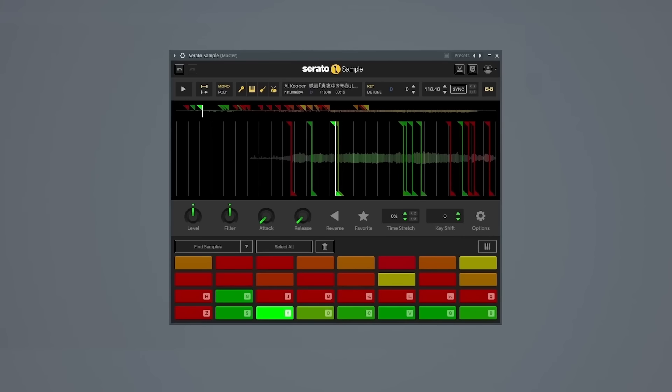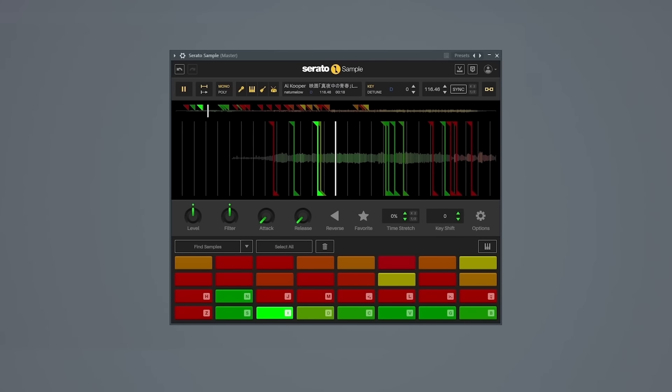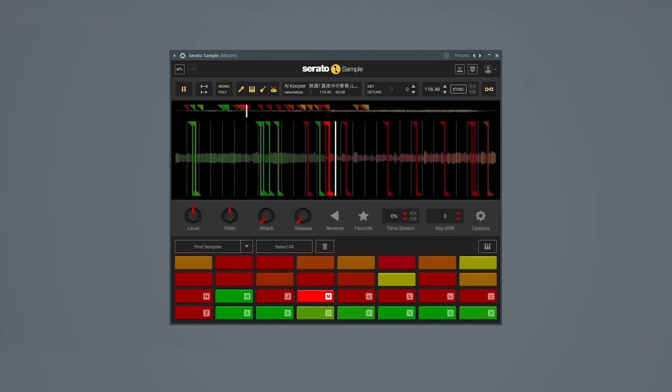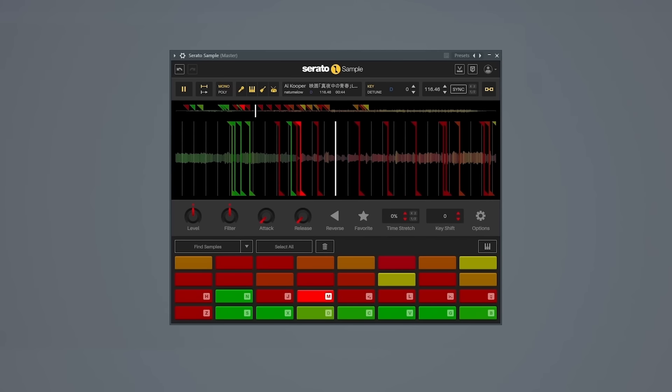So let's look at how The Alchemist made this beat. Looking at the sample there are a bunch of usable pieces. It starts off with this choral singing which actually gets used as the intro to The Alchemist's beat. Then the sample goes into this piano solo with Al Cooper talk singing over it. And this is the section that The Alchemist uses for his beat.